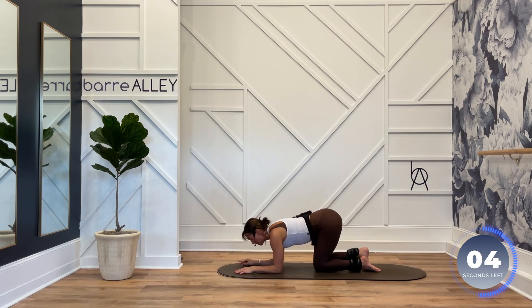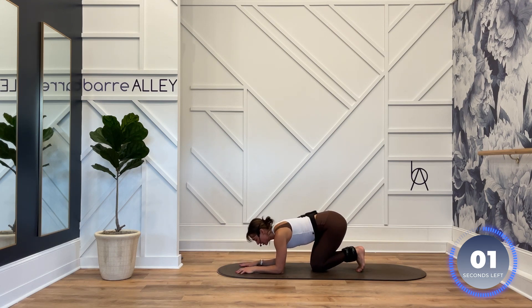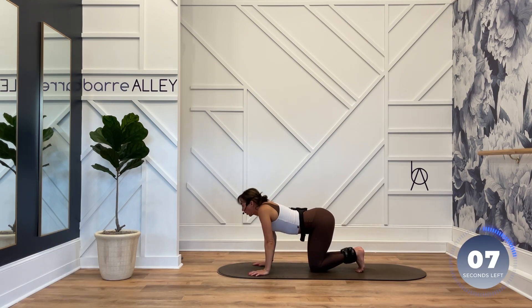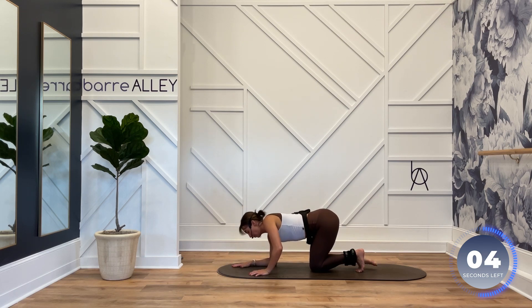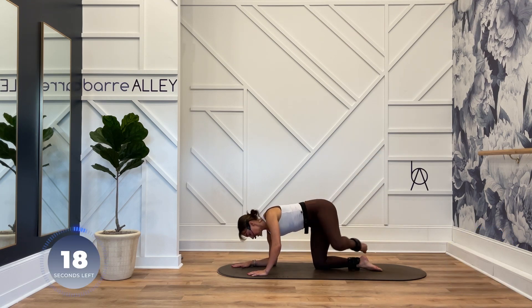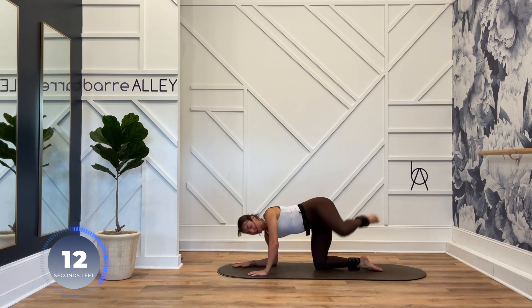Forearms come apart — butterfly. Toes are curled underneath you. Squeeze those heels together. I don't want those heels coming apart. Big diamond shape. The more you diamond your knees apart, the more you'll feel it activating the glutes, the inner and outer thighs. Look forward. Right hand down, left forearm down. Point, attitude, ankle tap, extend out 45 degrees. Not back, not side — right in the middle.